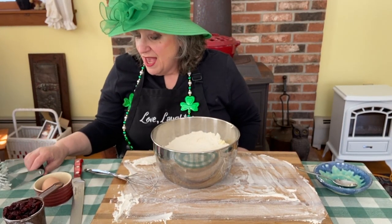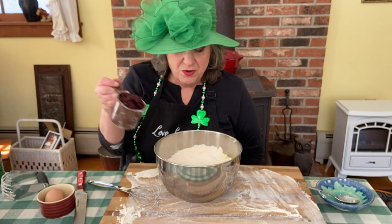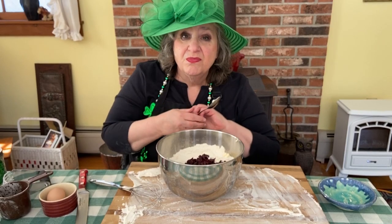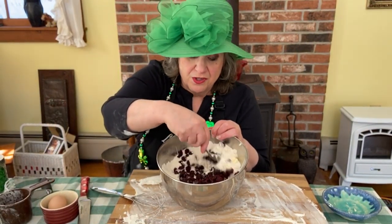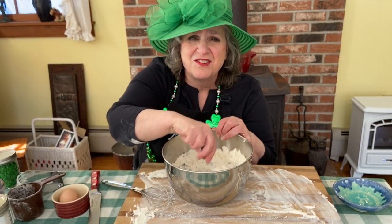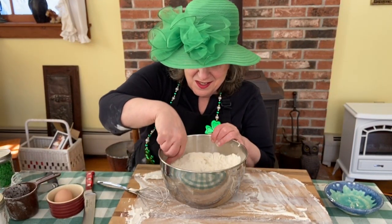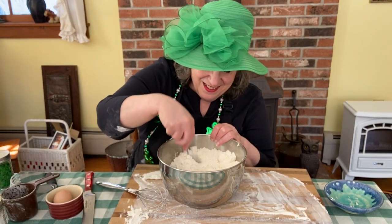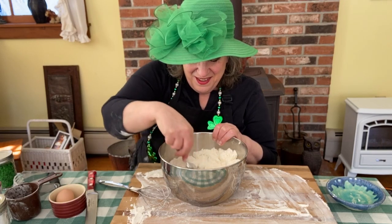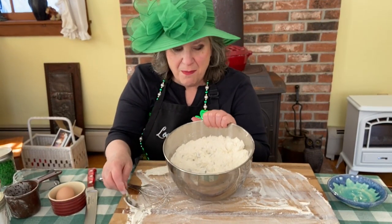Next, we add a cup of dried cranberries. You may certainly use raisins or currants — those are more traditional if we were in Ireland. I don't even know if they have cranberries in Ireland, something to research. But since this is New England Irish soda bread, we're using dried cranberries. I love the color; I love that little pop of flavor.